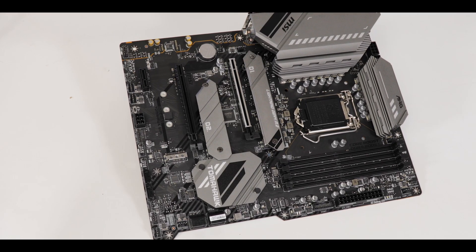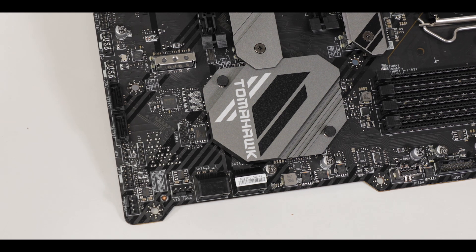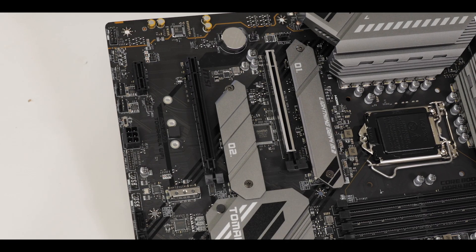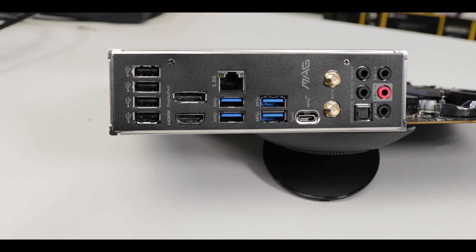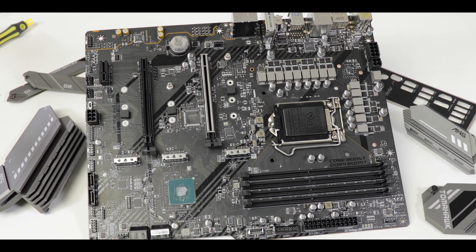Today we are reviewing the excellent MAG B560 Tomahawk Wi-Fi from MSI — the productivity destroyer, the girlfriend repulser, finally a gaming motherboard which will keep you up at night for all the good reasons. And fun fact: did you know that the owl feeds its female before breeding? You learn something new every day on my channel.